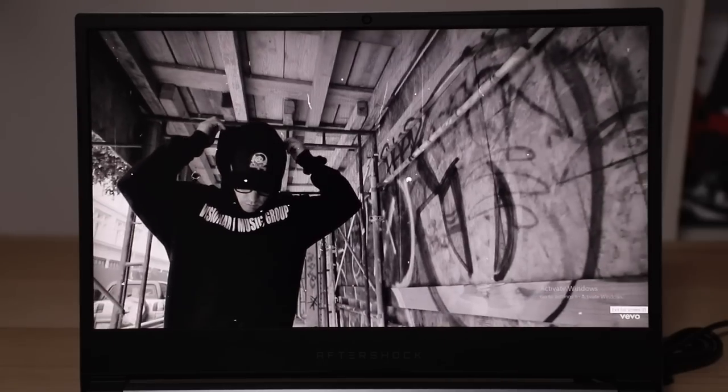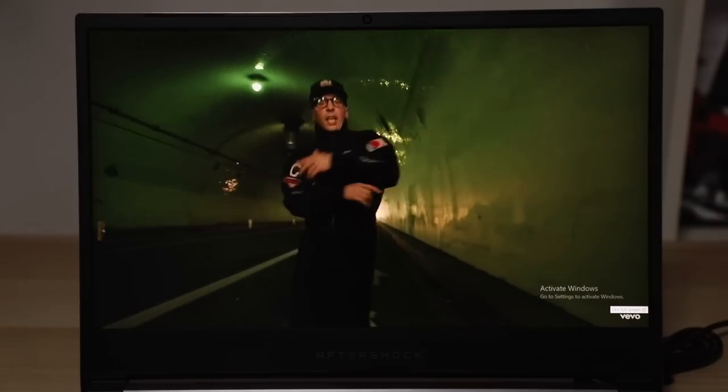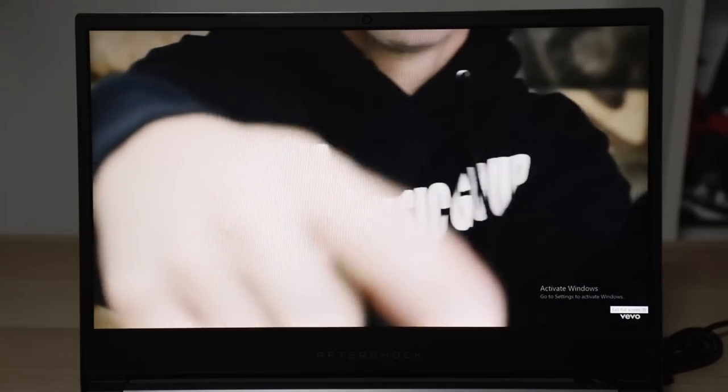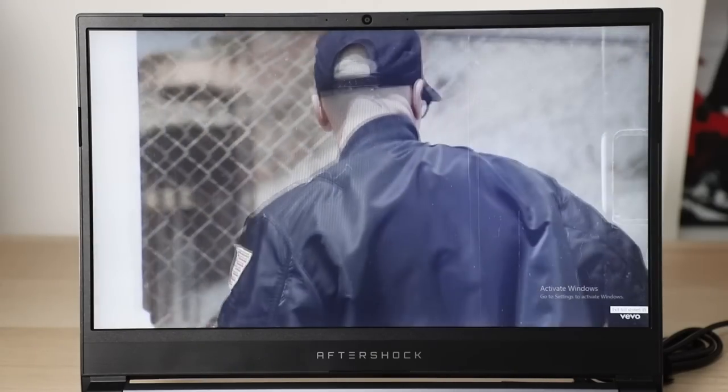The speakers are decent because they are actually using Sound Blaster Cinema 5 tech, and will be fine for watching videos. But if you're playing games or doing audio work, grab yourself a pair of headphones for just that little bit more clarity and accurate sound.